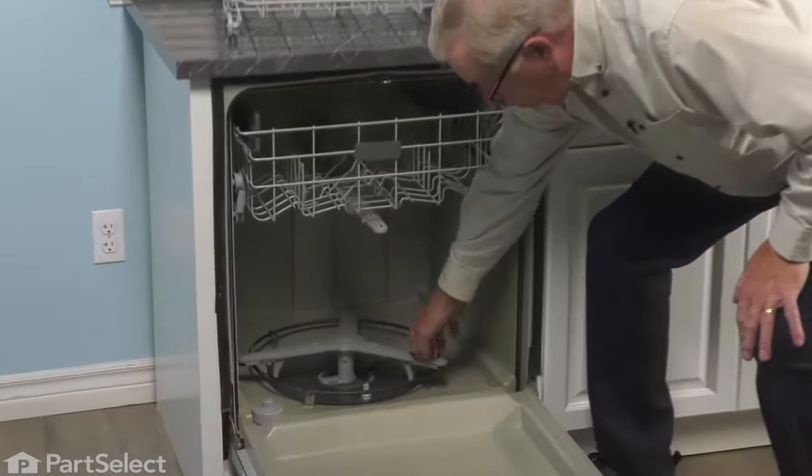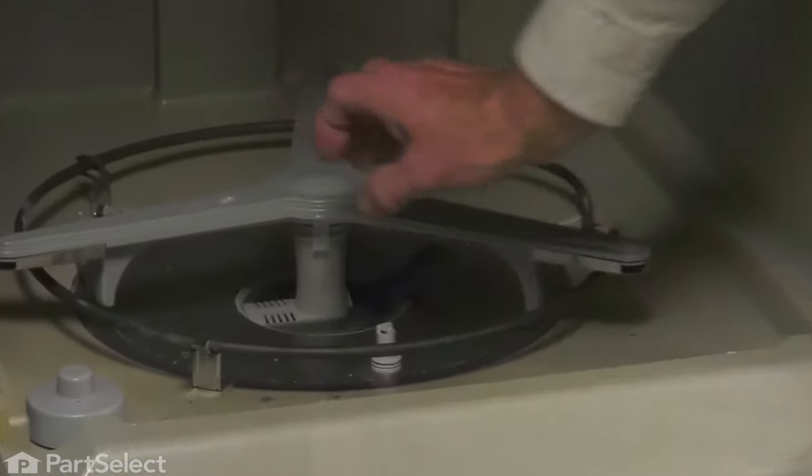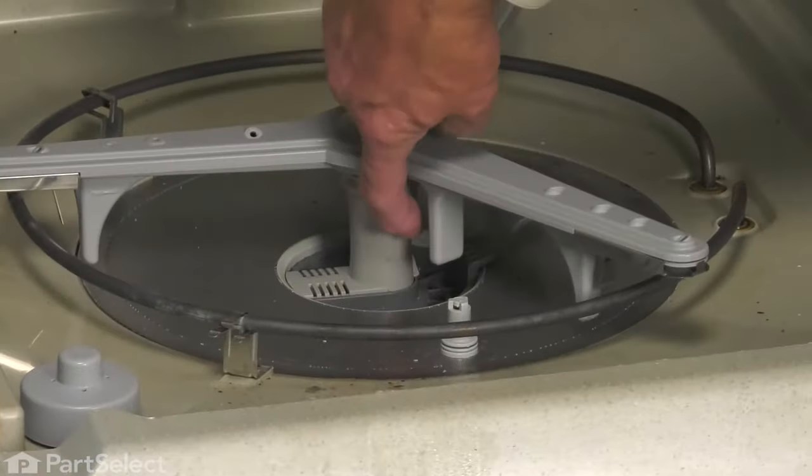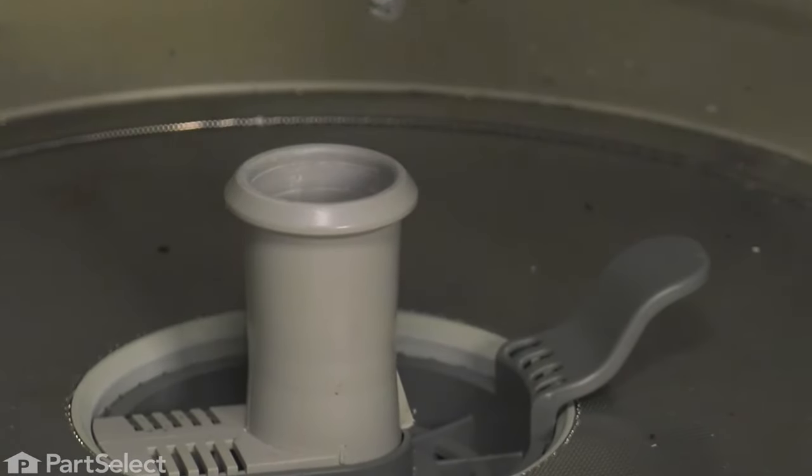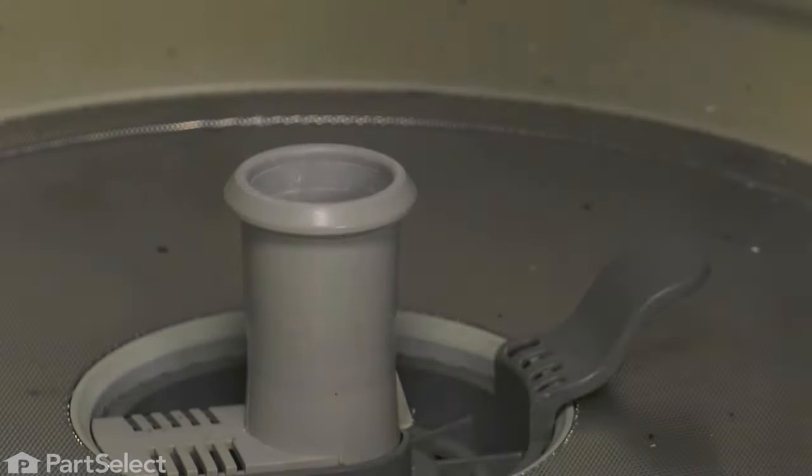Next, we'll remove the lower spray arm. We simply need to grasp it in the center and pull it off. There are a couple of clips that secure that spray arm to the spray arm base. It's just a friction fit — we simply need to lift it off and set it aside.